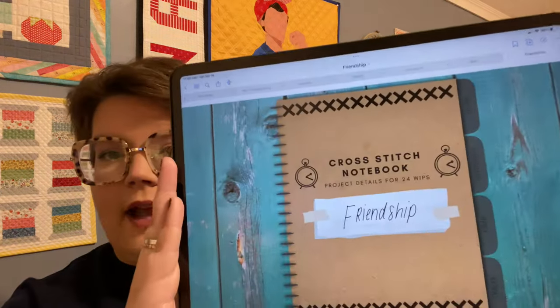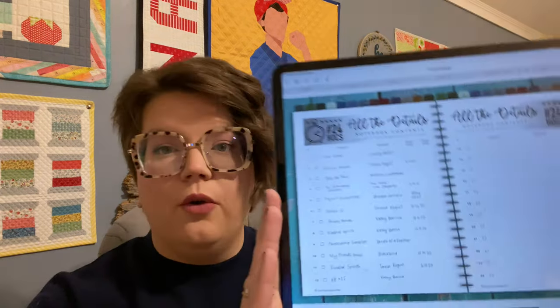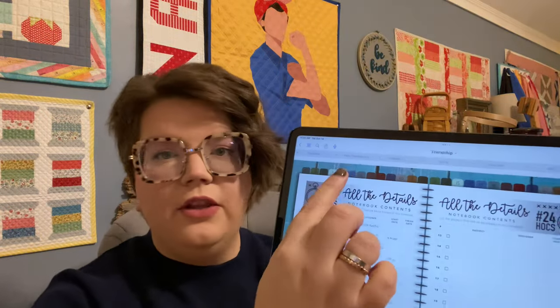If you've never used a digital notebook before, it has tabs to the side — dashboard, index, and extras. If I click to my index, it lists all the projects in that category. This one is friendship, and I have: 'Your Name' by Country Rustic, Pernice Manor, 'After the Rain,' the Friendship Sampler, Project Quarantine, 'Above All,' Busy Hands, Kindred Spirits Friendship Sampler, My Friend's House, Kindred Spirits AHTE — all numbered.